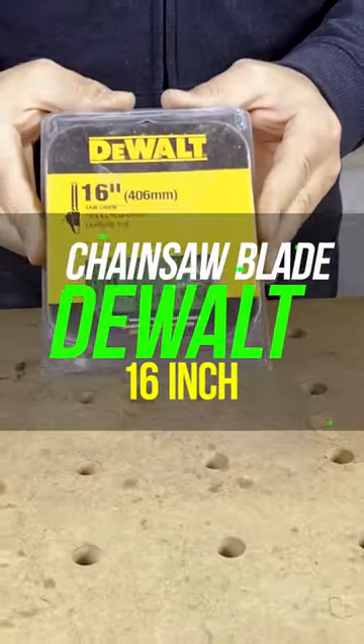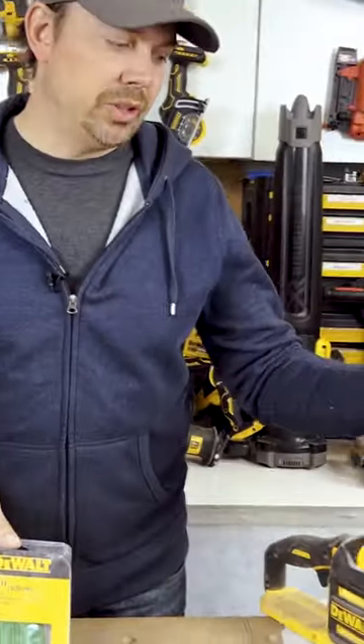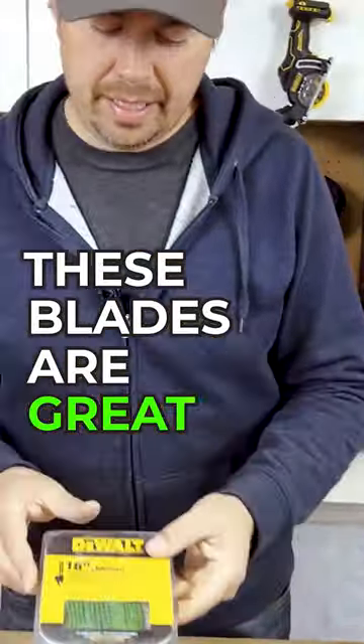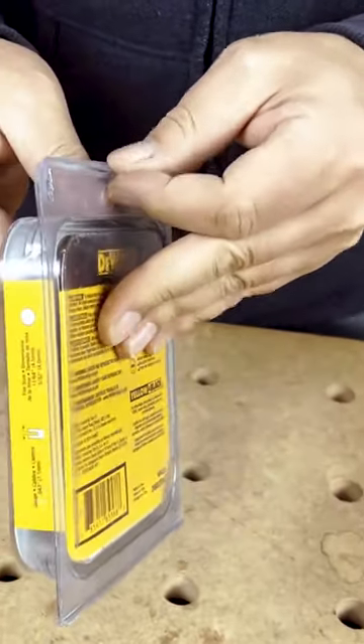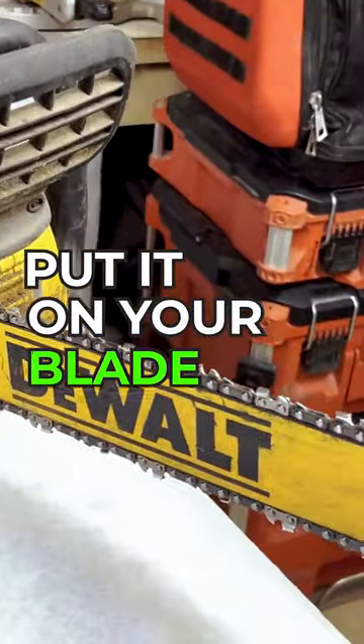DeWalt's 16-inch chainsaw blade replacement for your 16-inch chainsaw. These blades are great — they come in a nice little package, all sealed up. Just open them up, stick it on your blade, and you're good to go.